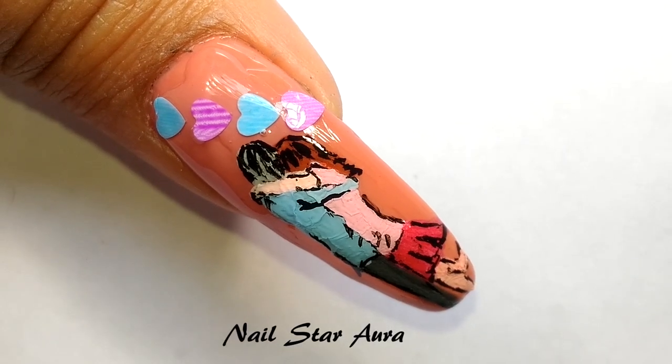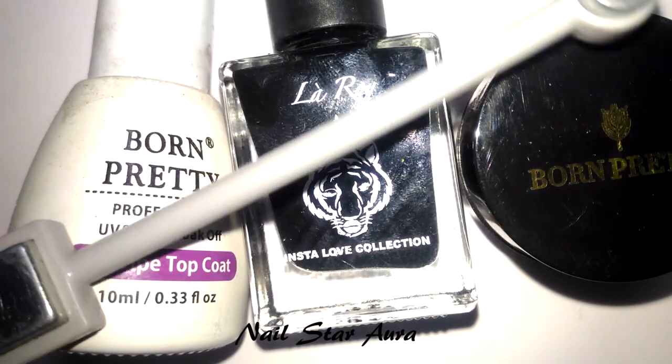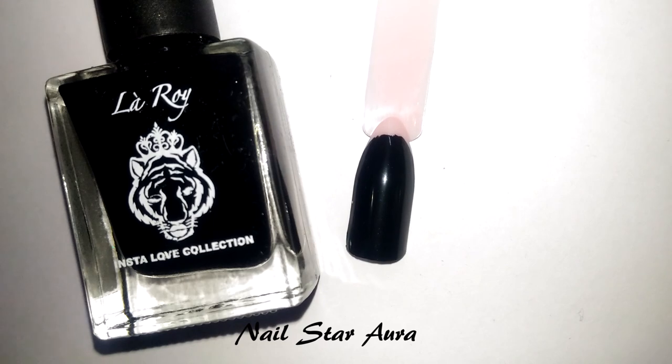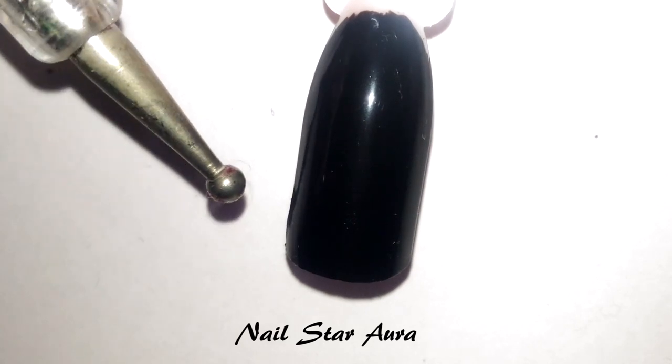You can click the i-button to check the playlist now. Let's start with the tutorial. To do this design you need black nail paint, 9D cat eye gel paint, a magnet, and a top coat. First I'm going to apply one coat of black nail polish by Lara, and once it is dry I will start making the teddy.